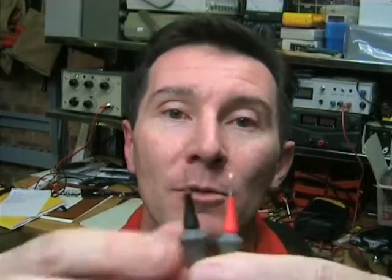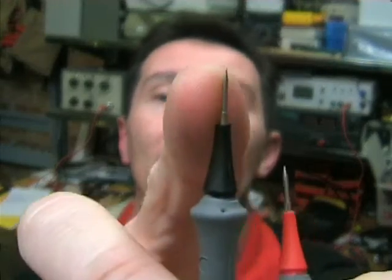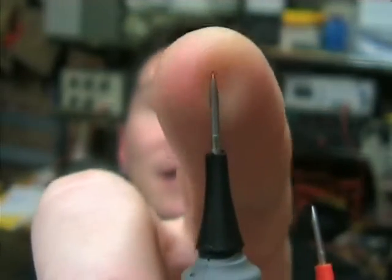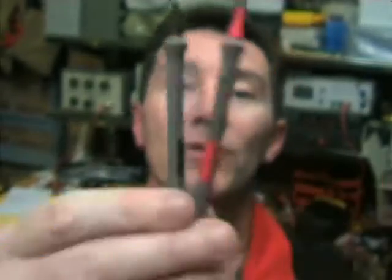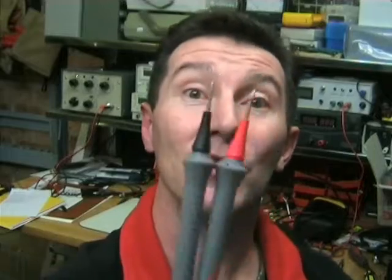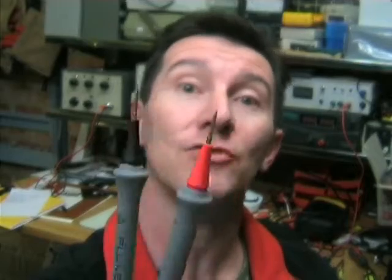And they're genuine Fluke. I'm not sure of the model number. But check out the point. I'm not sure if you're actually going to be able to focus on that. But it's a needle point and it's actually sharp as a needle. It's brilliant. These tiny little probes have very thin cords on them and of course the insulated things. But these are great for probing today's very dense surface mount circuitry.